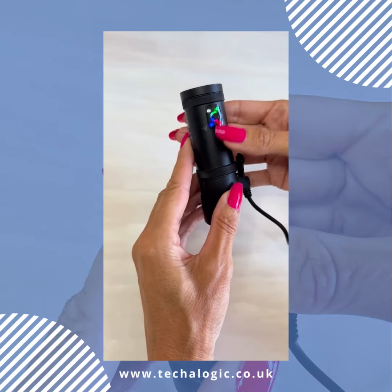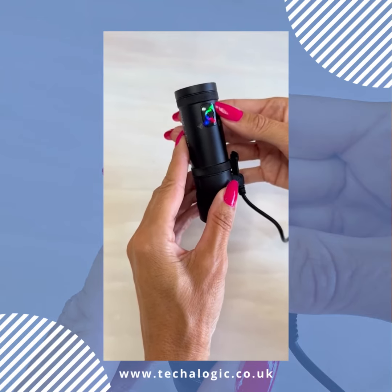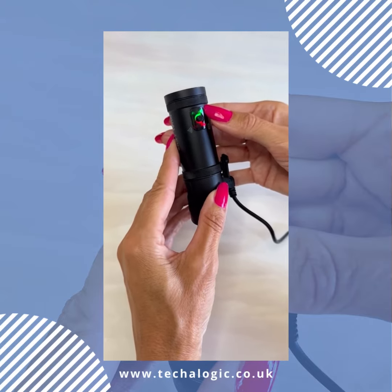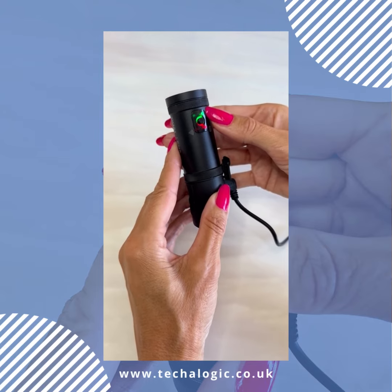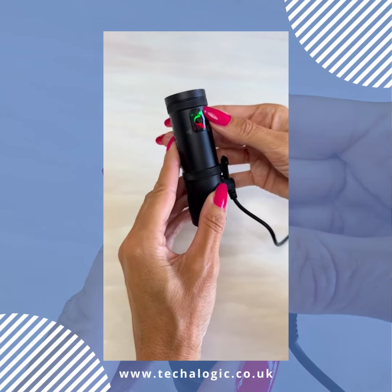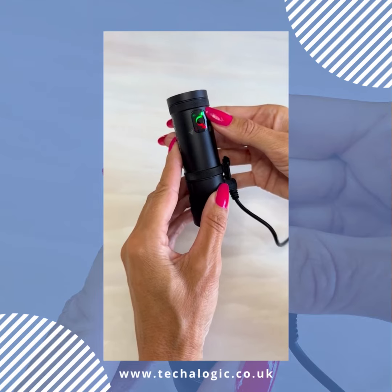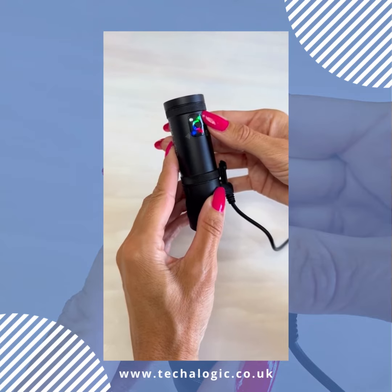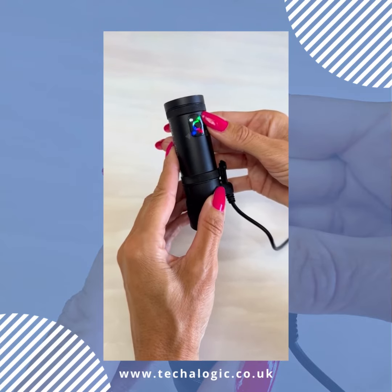The green light, which is currently solid, tells me that the camera has virtually a full charge. If the green light starts to flash, it is indicating that the charge is going from the camera. If it's flashing very quickly, you have approximately about 10-15 minutes left.